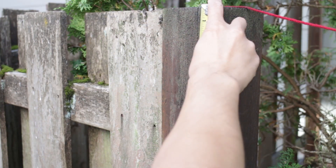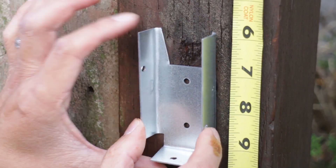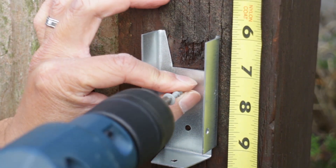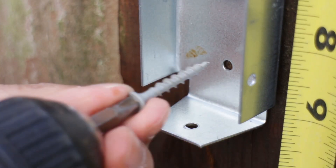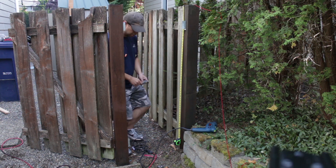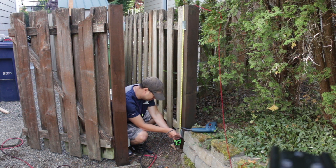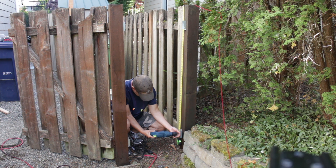Start by measuring where the top of the 2x4 will be placed. Use the same measurements as from your old fence — mine is 6 inches down from the top, and this is where I'll screw in the first bracket. Secure it with 2 screws, then install the other 3 brackets at the top and bottom of the posts. Measure the height from the original fence to get the positioning of the bottom bracket — this will ensure that the new section will match the rest of the old fence. Secure all these brackets with the 1.25 inch screws.